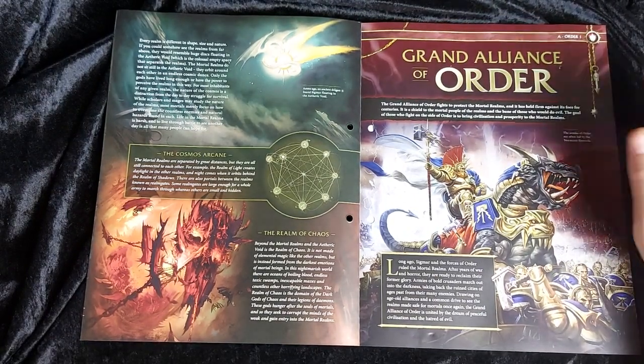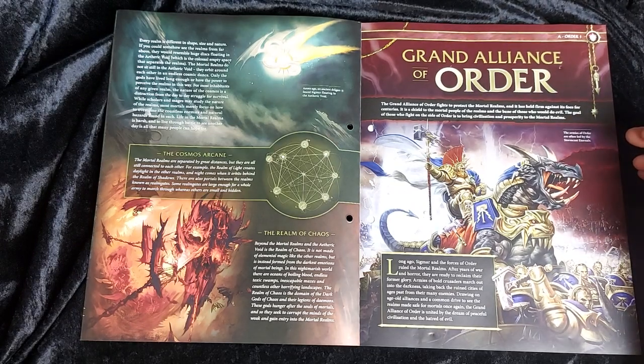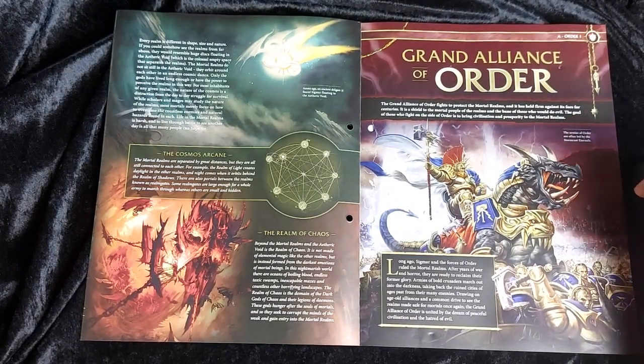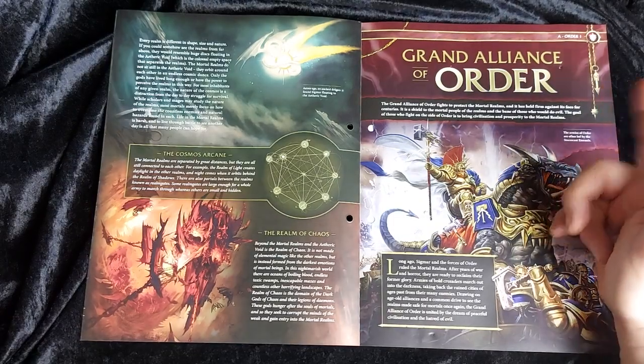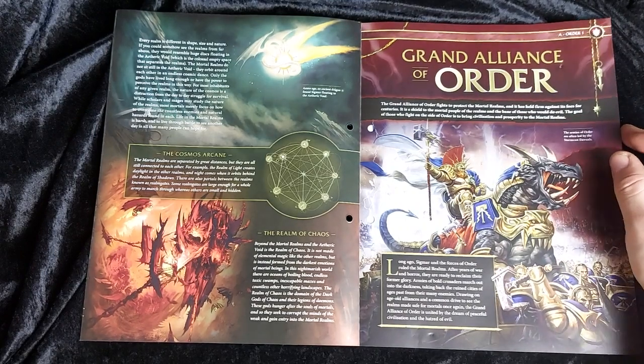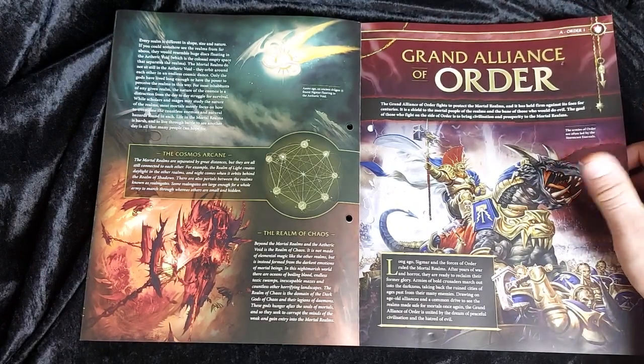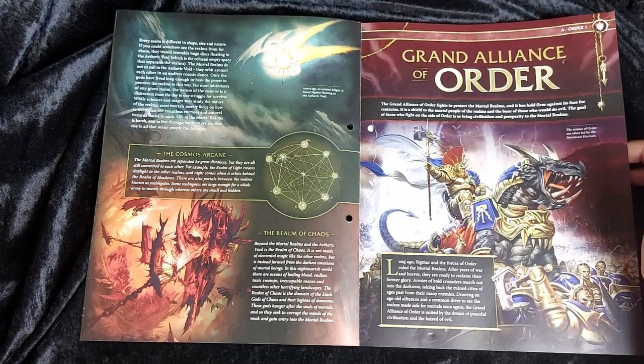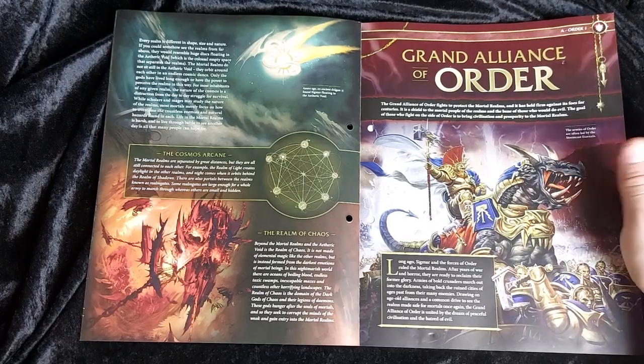Moving on, we've got background on the Grand Alliance of Order. The Grand Alliance of Order fights to protect the mortal realms and has held firm against its foes for centuries. The goal is to bring civilisation and prosperity to the mortal realms. When they say 'order' they don't always mean 'good' — there are a few factions that are a little bloodthirsty, like the Daughters of Khaine and Idoneth Deepkin. But overall, they fight to ensure mortals have everything they need to prosper.